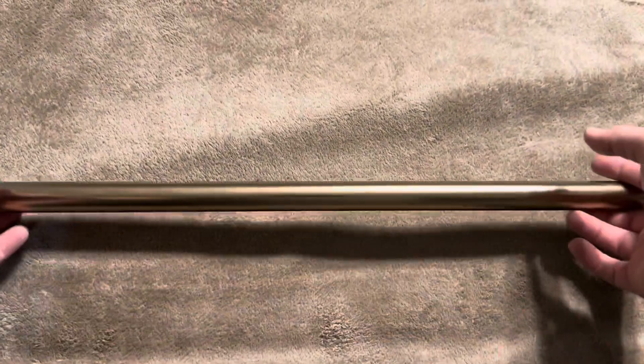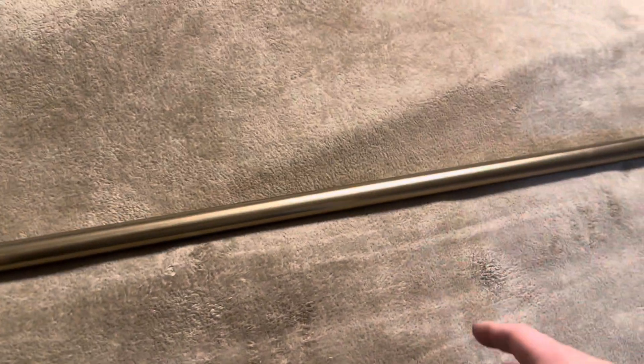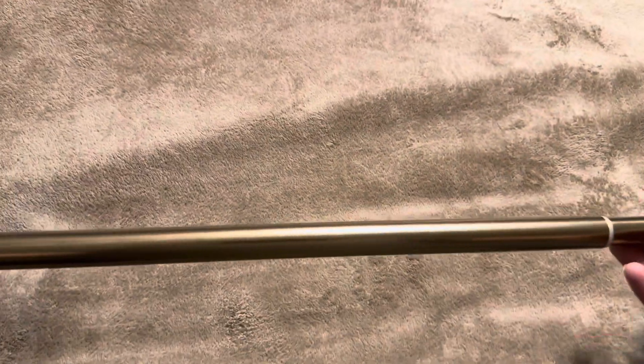There are a ton of different color options from YNL that you can choose from. I believe this was just the regular gold that we went with. This is going to be a tension curtain or shower rod.